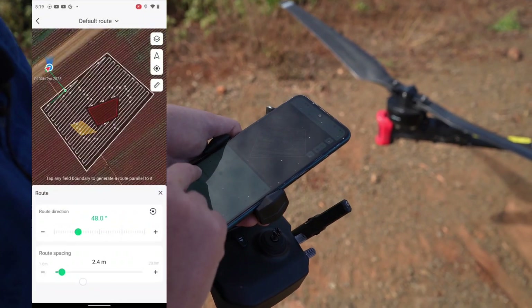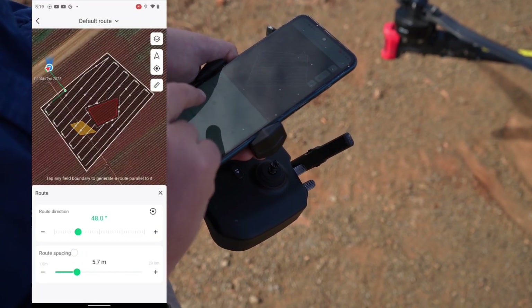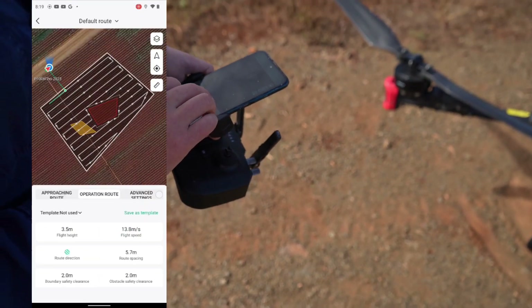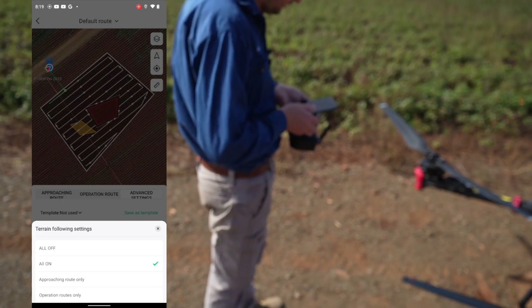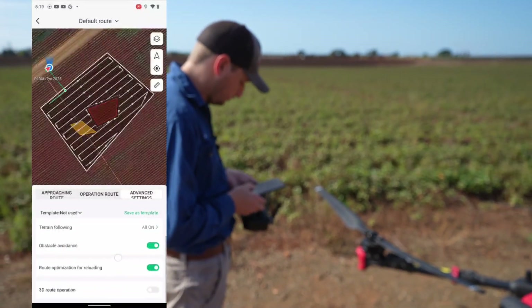Route spacing lets you change your swath widths — we'll go about five metres here. You can also change the spray direction to whatever you want. In Advanced Settings you can turn terrain following on or off, set it only for the transit or only in the field, and turn obstacle avoidance on and off.